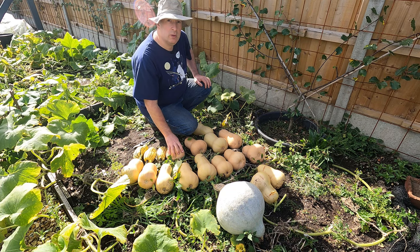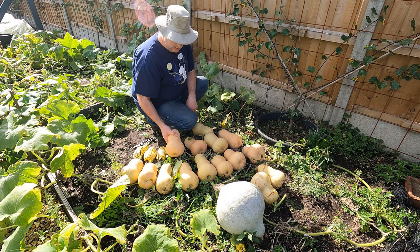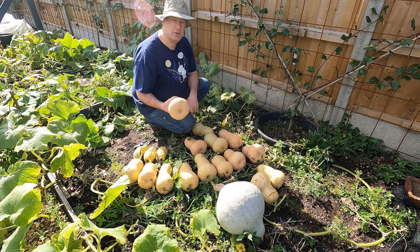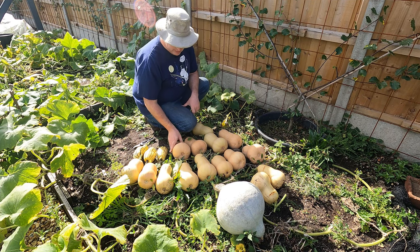I've had two butternut squash plants here and I'm pretty happy with the productivity. I think I've got 15 fruits here, and they're all a pretty good size, so I'm quite happy with those.